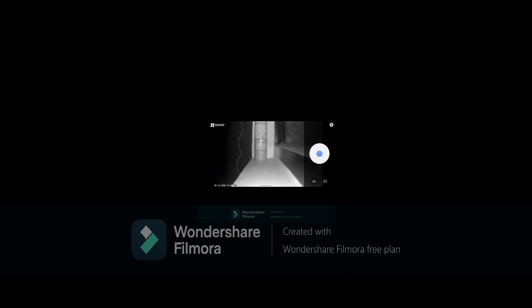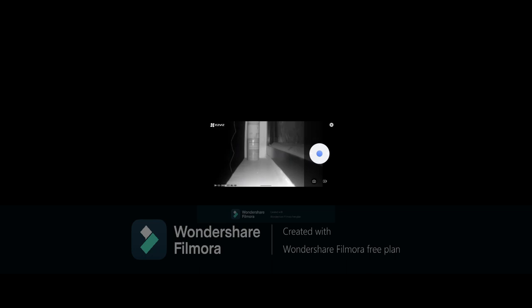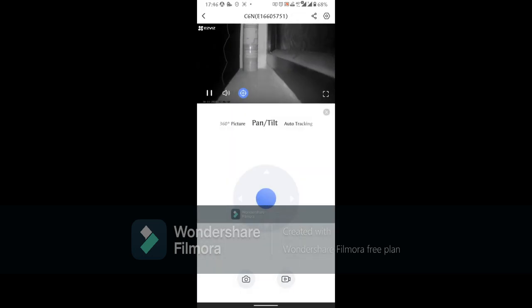You can see the person entering the frame. Due to the slow connection on my phone, notifications are sometimes delayed. The notification just came because of the slow internet — it could have been much better if the internet connection were faster.